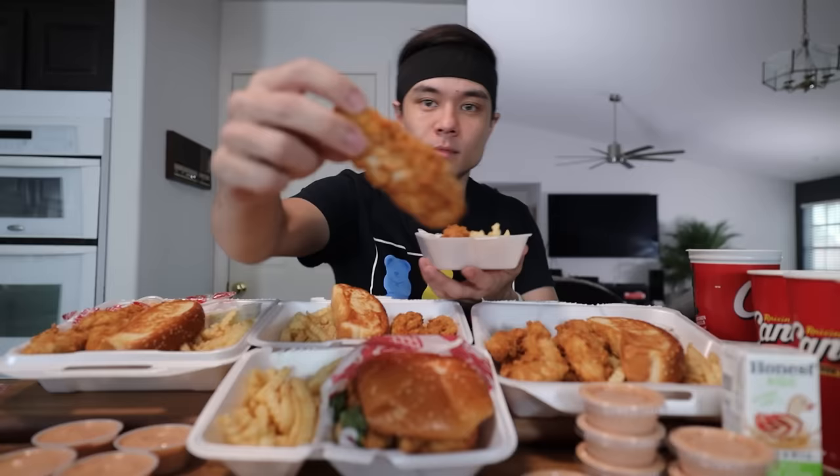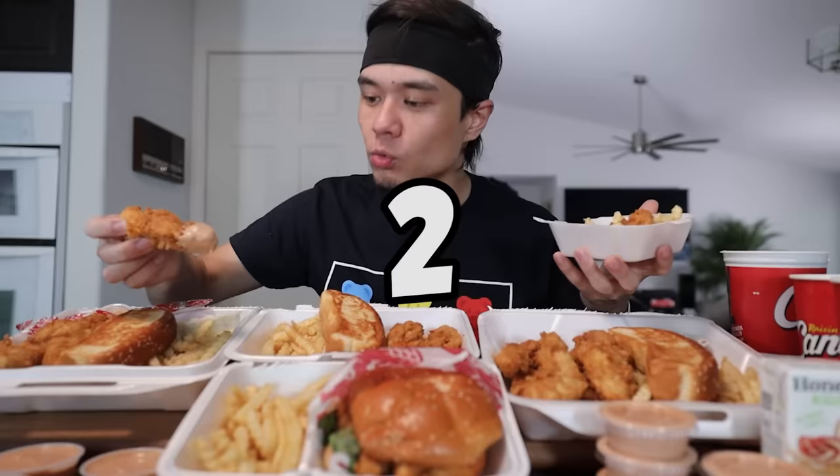Alright, there we go — the first chicken tender looking nice and crispy. I'm pre-dunking. Alright, here we go — Raising Cane's Full Menu Challenge starts in five, four, three, two, one.